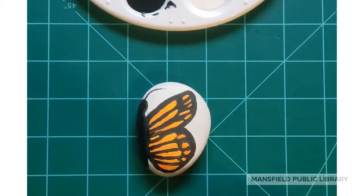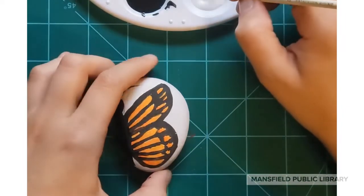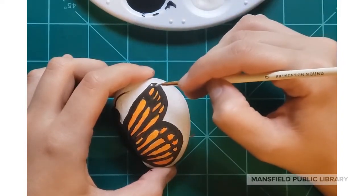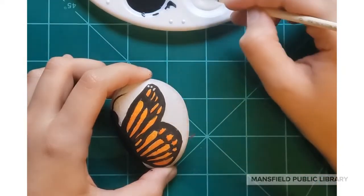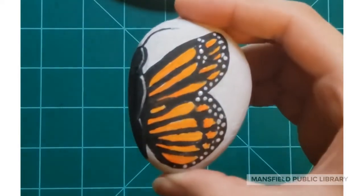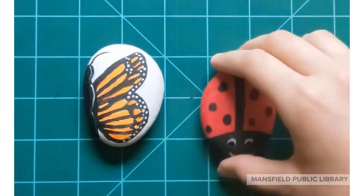Finish up the black by filling in the body and adding a little antenna. Then use your white and add all the little dots that go along the edge of the butterfly wing — it's my favorite part. And here we go — our finished monarch butterfly wing!